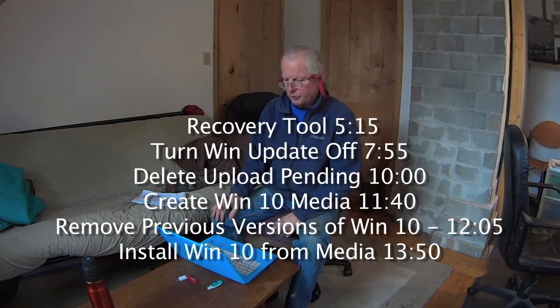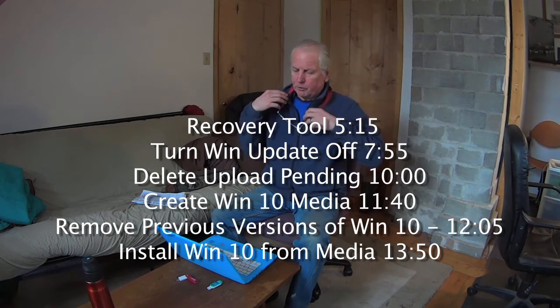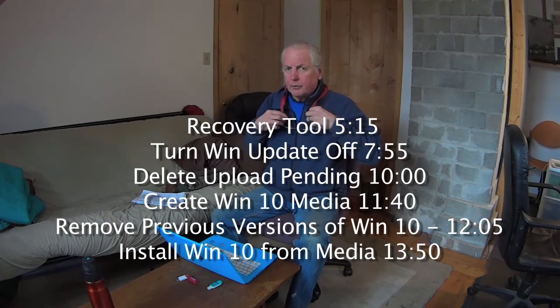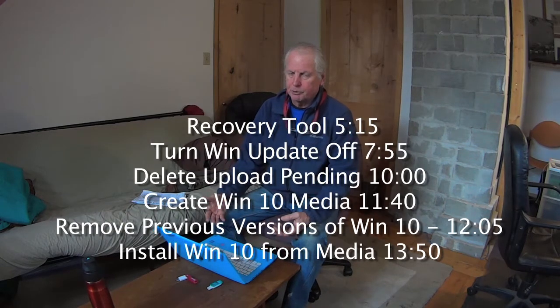Then I'm going to show you a few things you can do to make some extra room on the hard drive. If you've been researching these machines, you know that they only have a 32 gig hard drive, and that's been problematic for a lot of people. I'm going to show you how you can clean that up and make some room. At the end of the video I'll do a real-time demo — we'll surf the net, open up some videos, and you can see how it actually performs. They actually perform pretty good for the price.